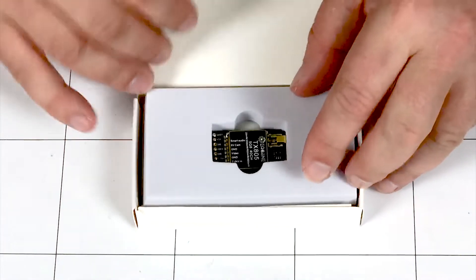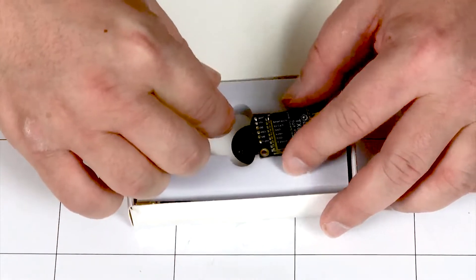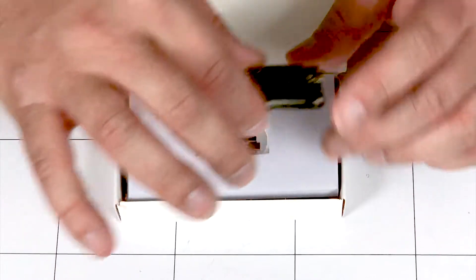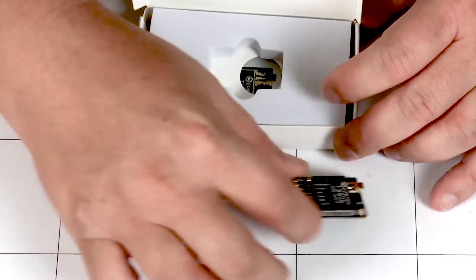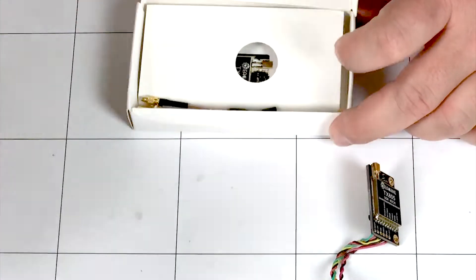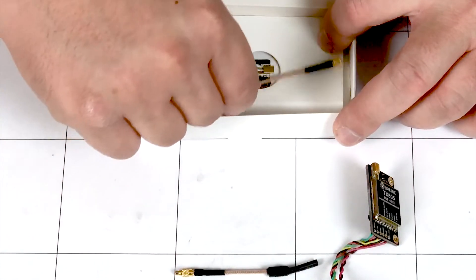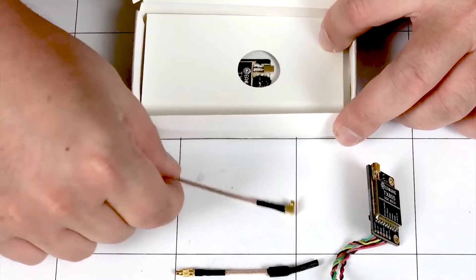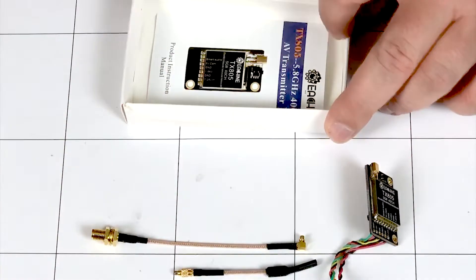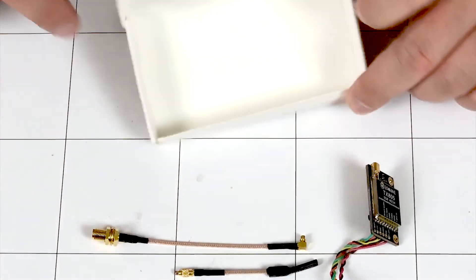And there we go — we have a little foam insert with the unit itself. It's attached to wires. Let's take out everything in the box: we have the unit, some foam insert, here's our dipole antenna with the MMCX connector, here is our SMA connector with an MMCX connector, we then have a little spacer, and what looks like a little instruction pamphlet — and that's it for the box.